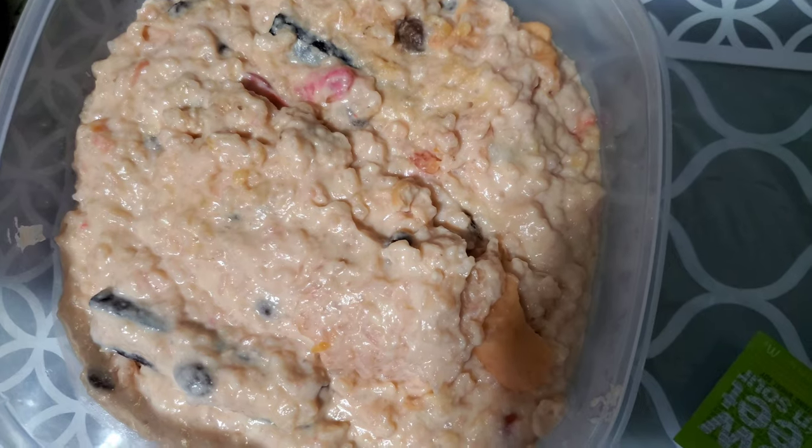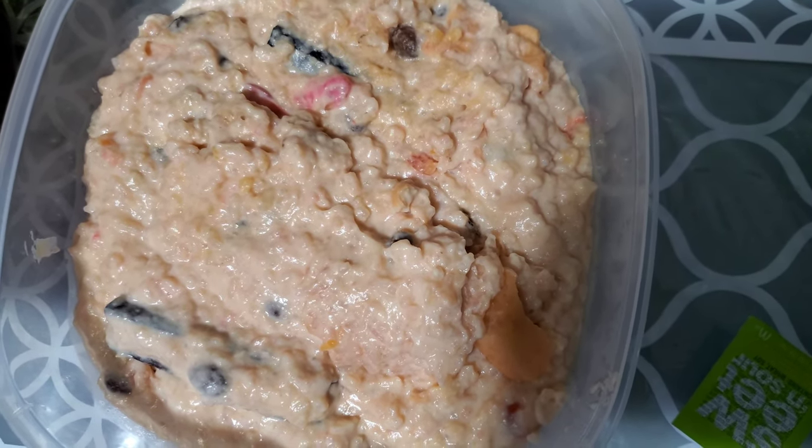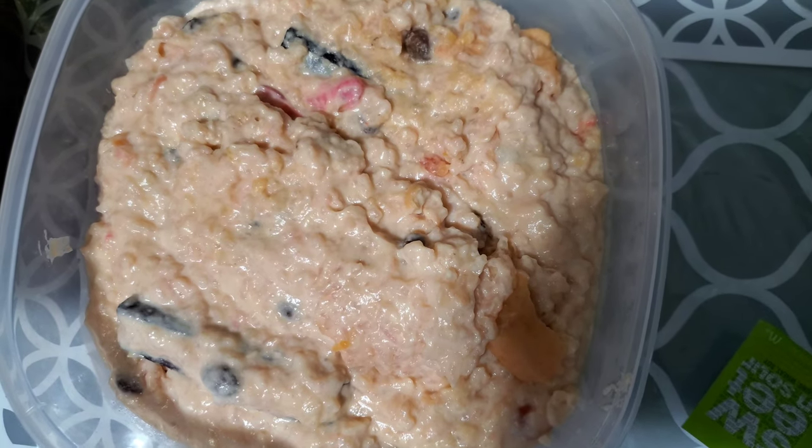The finished sweet rice is done! I'll let you guys know how everything tastes. As you can hear, my little Isha is in the background screaming.